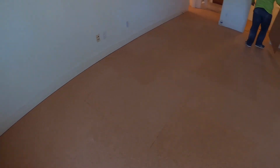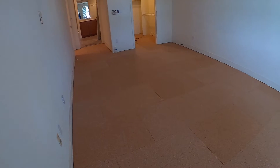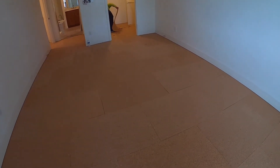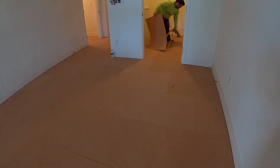We are on the third floor. This condominium is a two-bedroom and I think it's about 1,400 square feet.